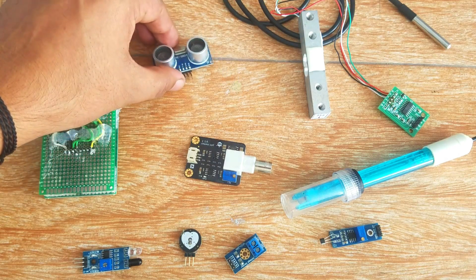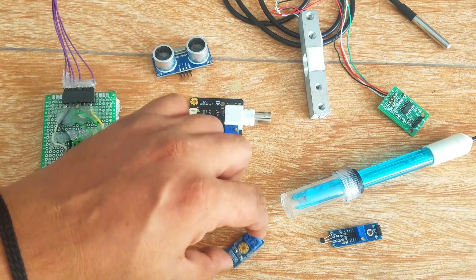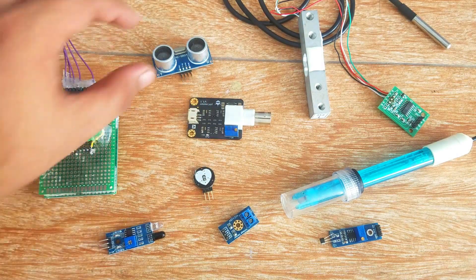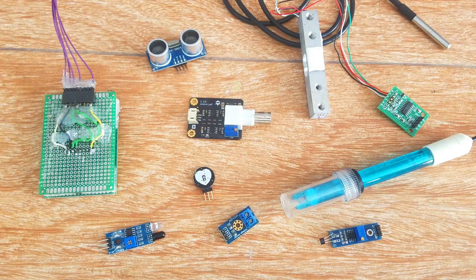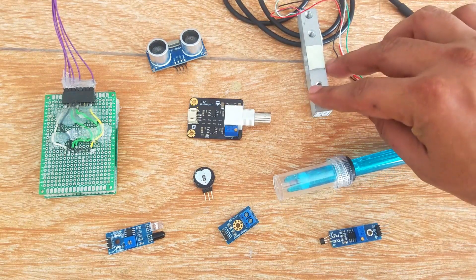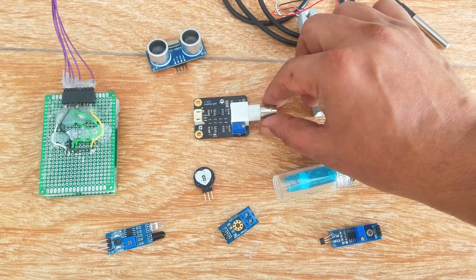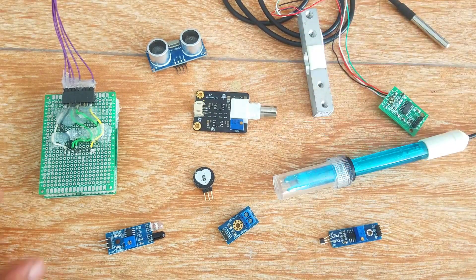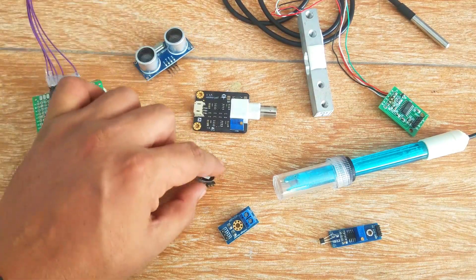A sensor is a device, module, machine, or subsystem whose purpose is to detect events or changes in its environment and send the information to other electronics. A sensor is always used with other electronics. In this episode I'm going to share with you the top 10 Arduino sensors which I believe you should learn how to use. These sensors can be used in beginner-level and advanced-level projects. Tutorial links are given in the description. Without any further delay, let's get started.